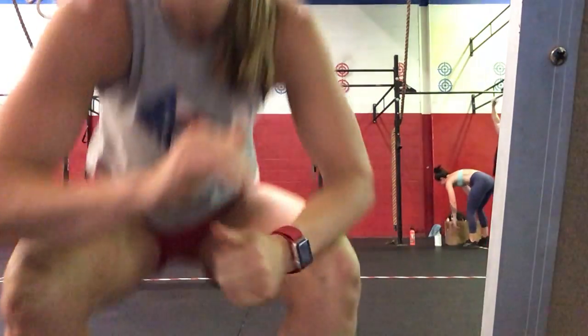Hey guys, this is your workout and warm-up demo for Friday. We're going to start with our warm-up. It's going to be 30-second intervals for about five or six movements. The first one is going to be butt kickers.